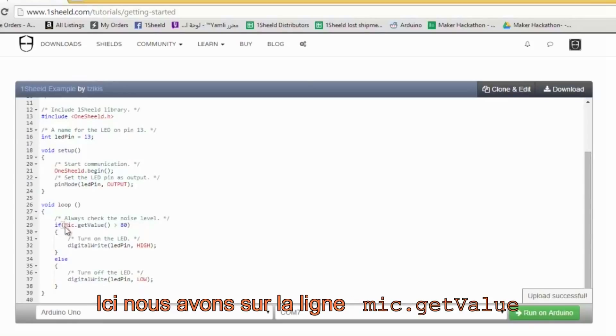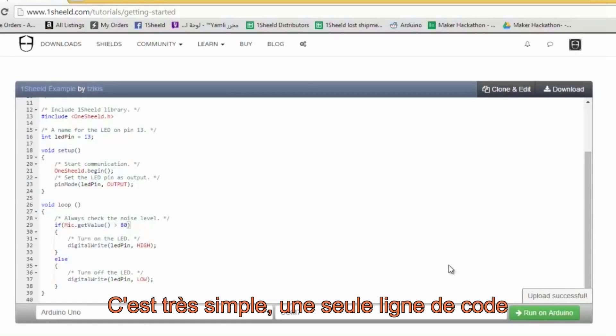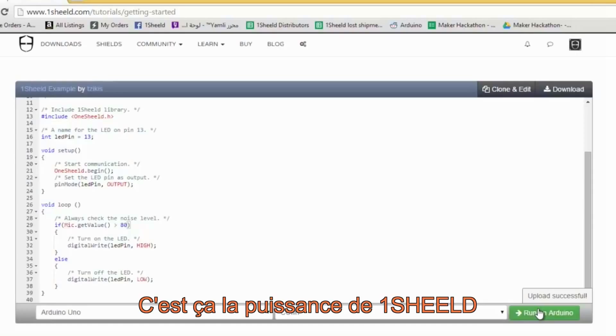The function is mic.getValue — if it's more than 80, turn the LED on. It's really simple: one line of code. We've encapsulated all the complexity you would have had dealing with the sensors and put it into only one line of code. That is the power of OneShield.